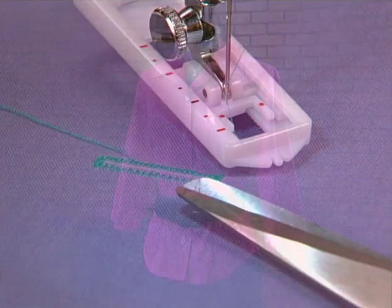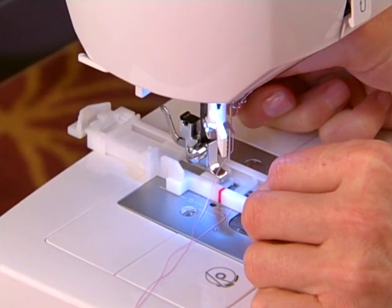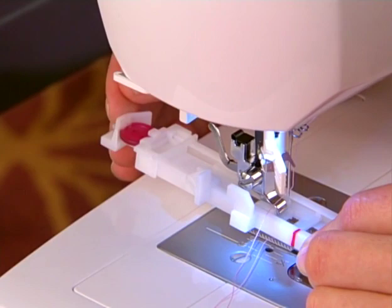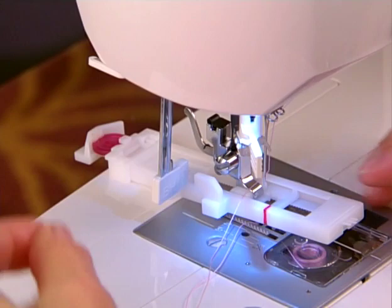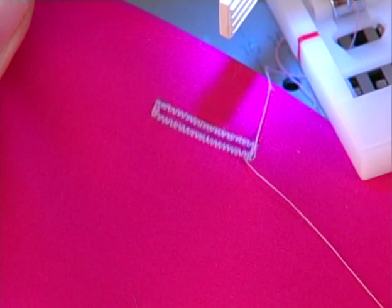To sew a fully automatic one-step buttonhole on an electronic or computerized machine, select the buttonhole from the pattern selection. Place the buttonhole foot on the machine, then place the button in the foot to determine buttonhole size. Engage the machine's buttonhole lever, position the foot on the fabric, then sew. The entire buttonhole will be sewn, and on most models, will also sew a tie-off stitch to secure.